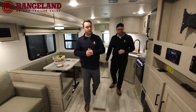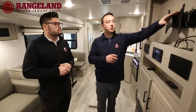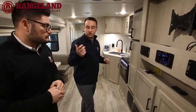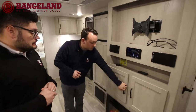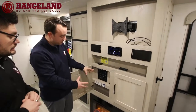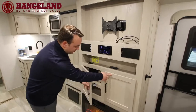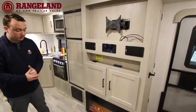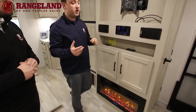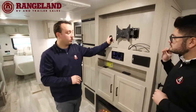Here's where you'd mount your TV — it comes with a swing-out bracket so you can point it toward the kitchen or the bunks. There's extra storage below and your control panel, which you can also operate from your phone. Down below is your electric fireplace, a 5,000 BTU unit rated for up to 400 square feet — it'll heat this coach up no problem on cold mornings or chilly evenings, and it comes with a remote.